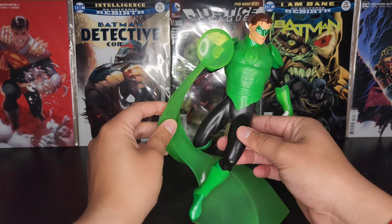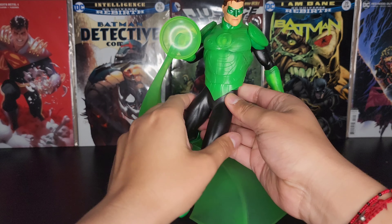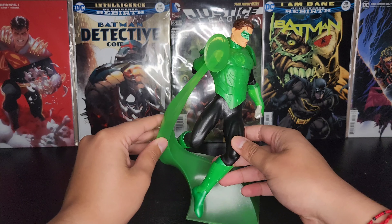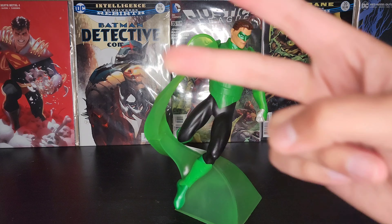Not gonna lie, not really a huge fan of Green Lantern, but he's part of the DC universe so he's gotta be in my collection. Alright guys, so that's all I have — like, share, subscribe, and I'll catch you guys on the next one. Peace.